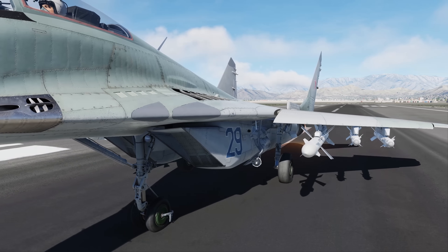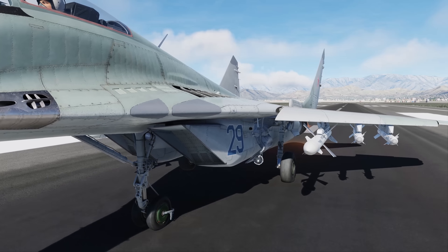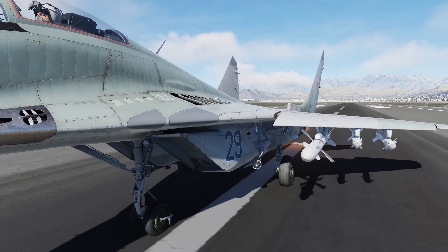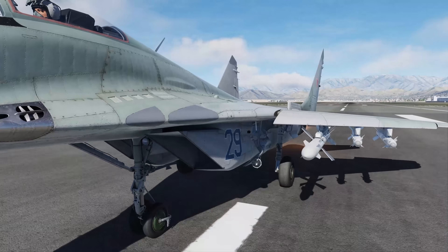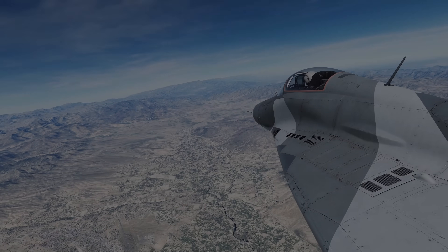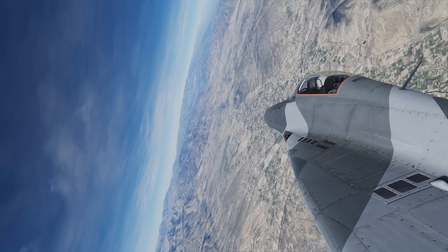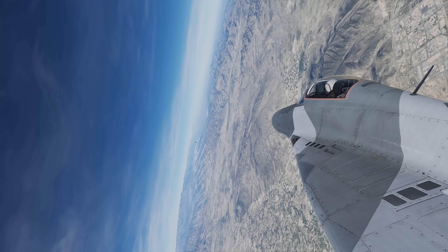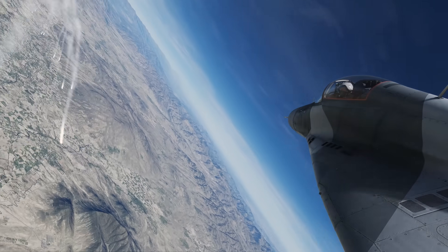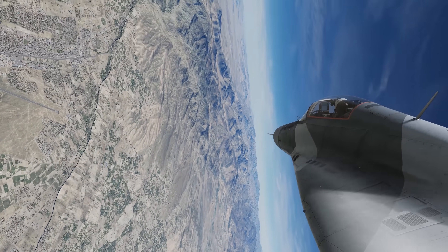For unprepared field operations, the MiG-29 has a unique feature of being able to close the main intake ramps and instead open intakes above the leading-edge extensions to avoid the intake of foreign objects. For enhanced maneuverability, the Fulcrum includes automatic leading-edge slats and an all-moving tailplane. Although it does not use a fly-by-wire flight control system, it does come equipped with hydraulic controls and a three-axis autopilot system.